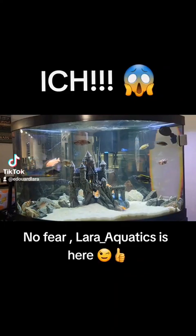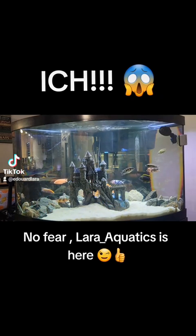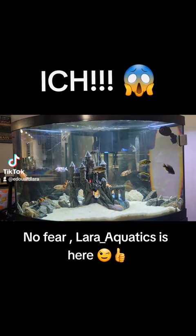Hey y'all, this is Eddie with Lada Aquatics with another episode of Tanks. This is another centerpiece for my living room — a 54-gallon corner tank, bow front. I decided to put some cichlids in there, hopefully temporarily because I would like to put them in a larger tank, maybe a six-foot long.